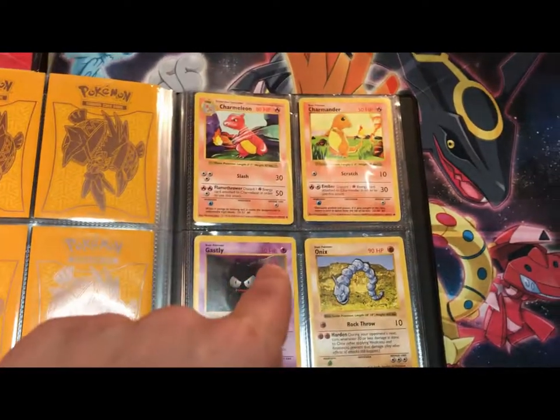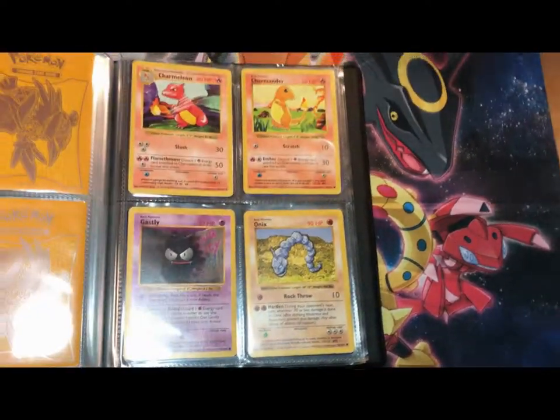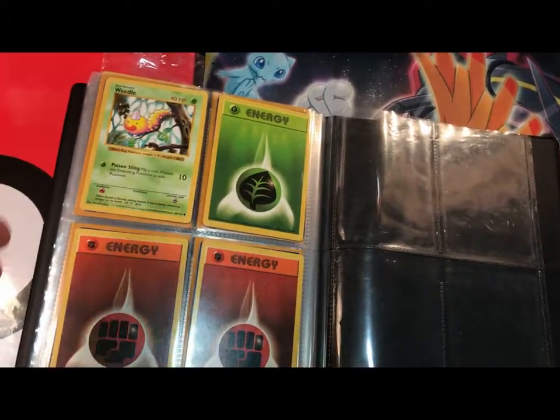And this is my Shadowless collection. Shadowless is when there's no shadow on the border on the right. So we got Charmander, Charmeleon, Gastly, Onix, Weedle, and some three energies.